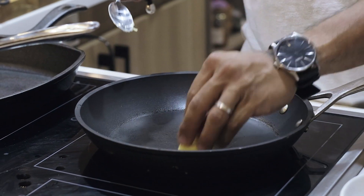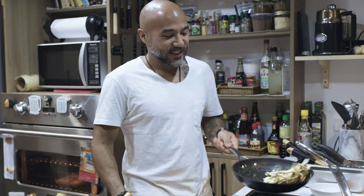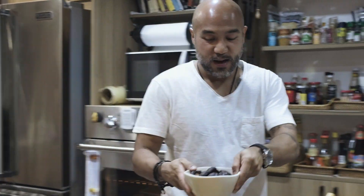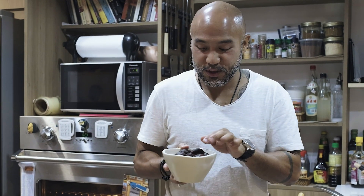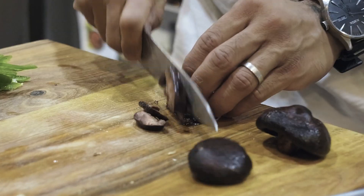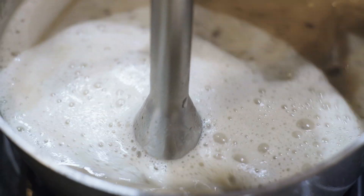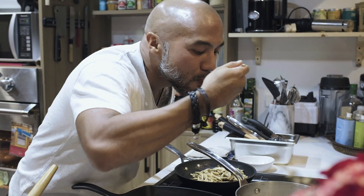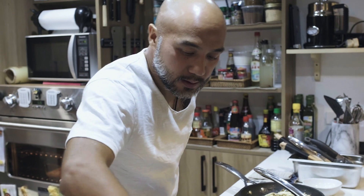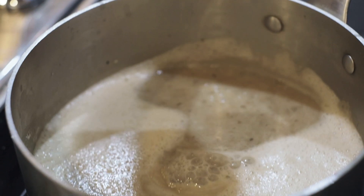I'm just going to sauté these mushrooms in butter. I'm going to add the juice of the shiitake mushroom, then add more shiitake — that makes your soup so premium.